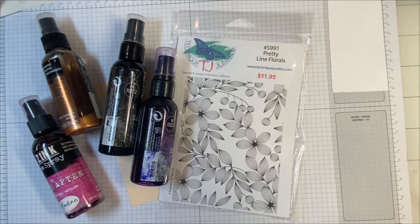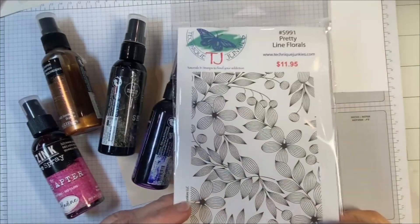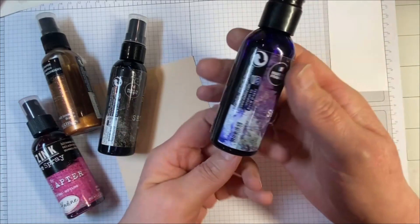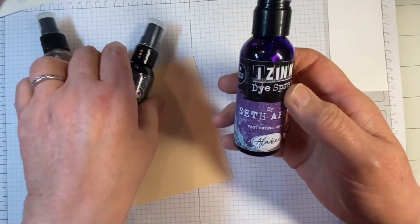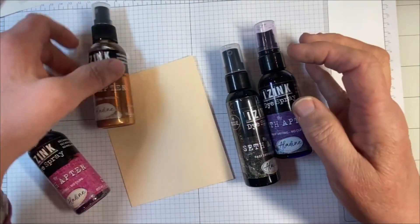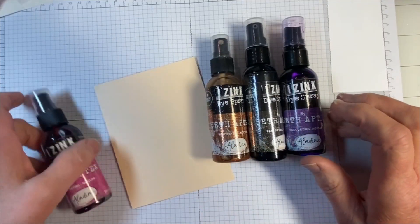Today I'm going to be making that bright and vibrant card that you see in the beginning of the video. It uses Pretty Lined Florals, which is this really beautiful stamp that I have. But on top of that, we're going to be using Aladyne dye iZinc dye sprays. These were developed by Seth Apter, who is an amazing artist, and Aladyne has teamed up with him to create these beautiful sprays.